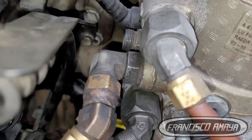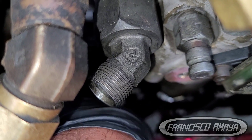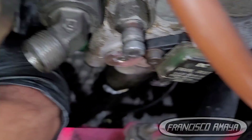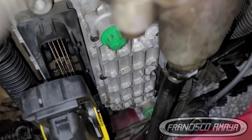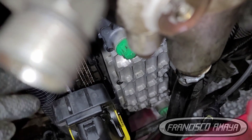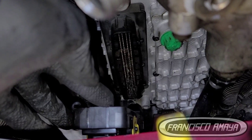Another possibility is that the engine hood was left open for a long time and rain poured in, soaking the whole engine. Honestly, there's no definitive explanation — I don't know exactly how this happened. But the point is we have water all over the place, so what do we have to do? What is the solution to this problem?